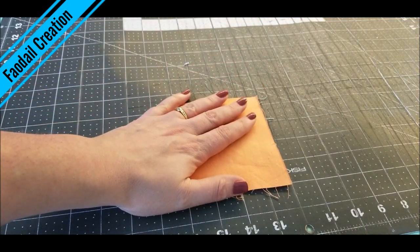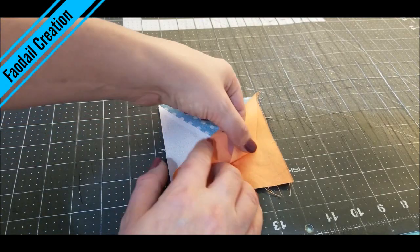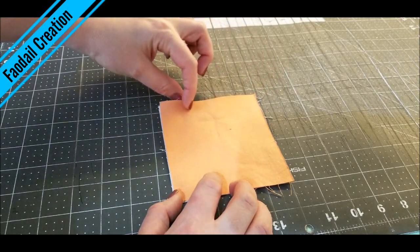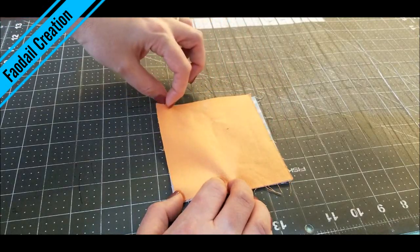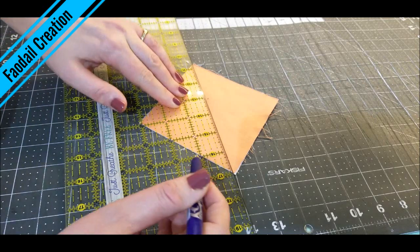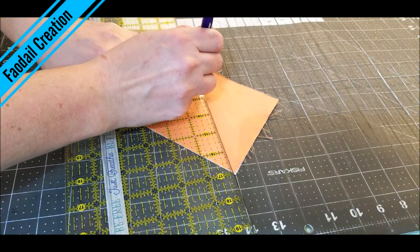You are going to place both the squares right sides down. On this one it doesn't really matter because it doesn't have a right side or a wrong side, but if it did have a right side, you are going to place them both face down. Take a pen and a marker and you are going to mark all the way down the centre of this block.